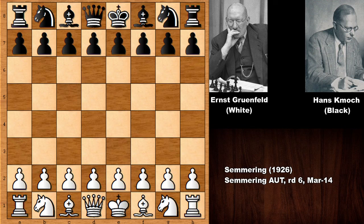In this video I have a fantastic chess game to show you between Ernst Grunfeld with the white pieces and his opponent Hans Kmoj. Ernst Grunfeld is a well-known chess player — he was one of the first chess grandmasters ever, becoming a grandmaster in 1950, and was one of the top 10 chess players in the world after the First World War. The Grunfeld Defense was named after him.